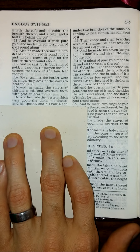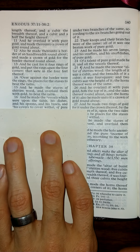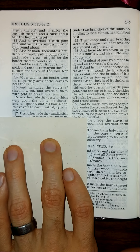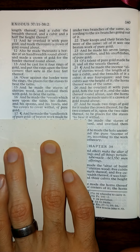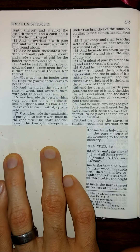His dishes, and his spoons, and his bowls, and his covers to cover withal, of pure gold. And he made the candlestick of pure gold; of beaten work made he the candlestick, his shaft and his branch.